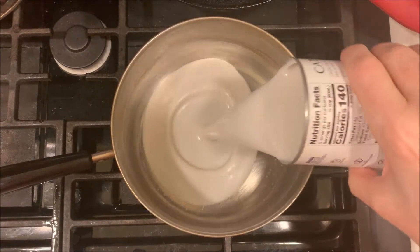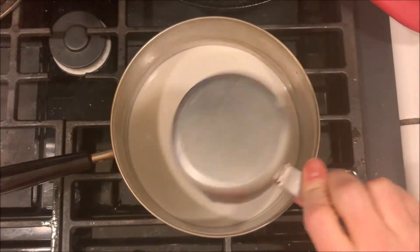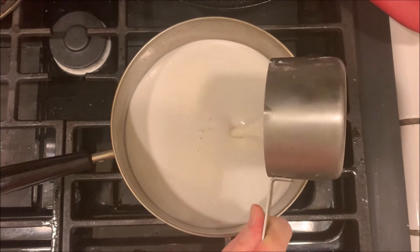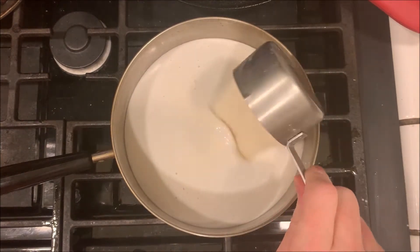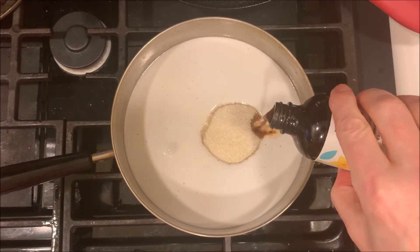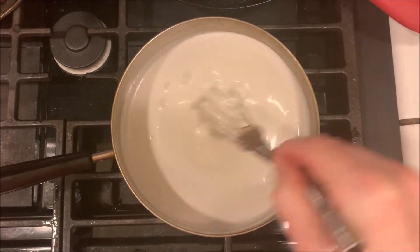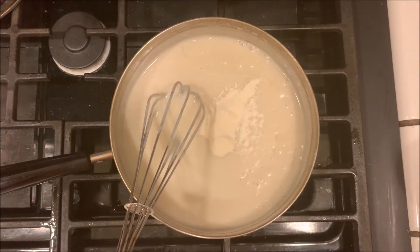We're going to start out by pouring one can of coconut milk into a medium saucepan, then add three cups of vegan milk, half a cup of sugar, and two teaspoons of vanilla extract. Mix that together and heat it up over medium heat until it comes to a boil.